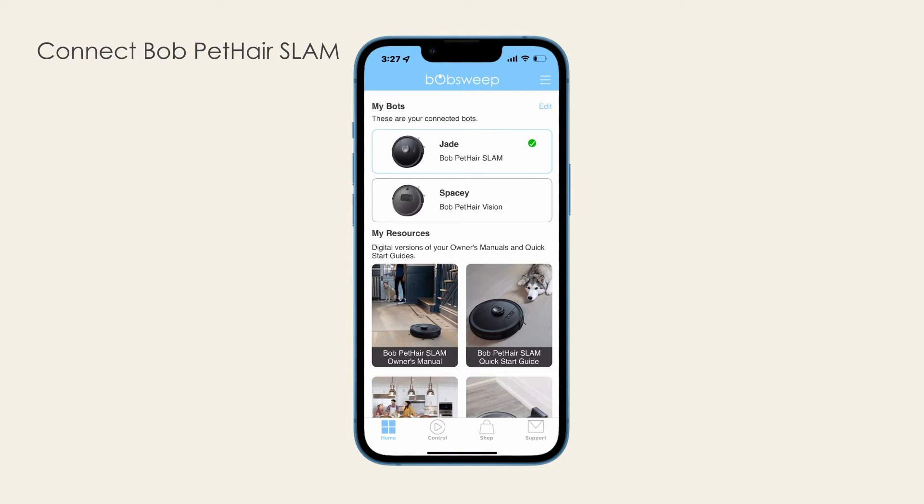Do not worry. Bob's map, cleaning schedules, and other related information are locally recorded on Bob and not in a cloud or even on the app. This feature ensures your data privacy, but also ensures that if you ever have to reconnect Bob to Wi-Fi for any reason, map data and schedules are not lost.